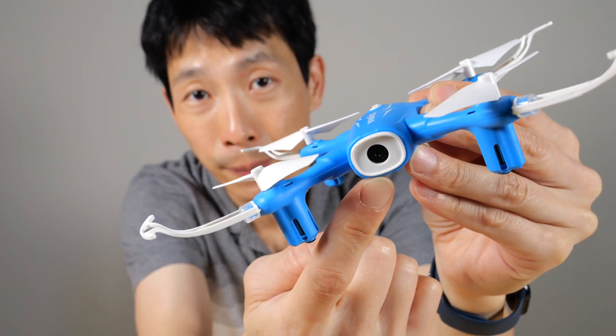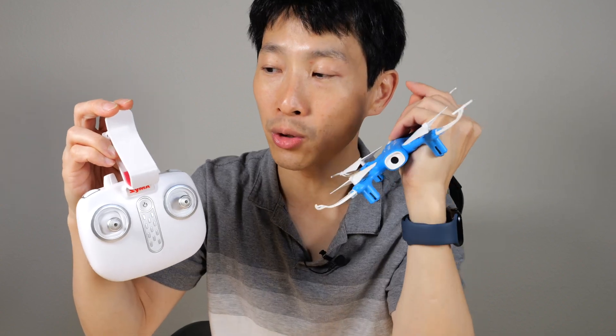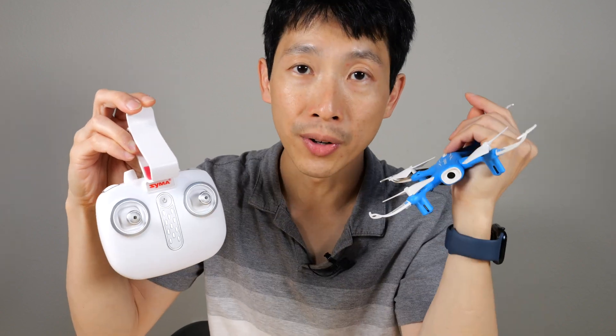This one has a 1080p camera. You can clip a cell phone to this, connect it to Wi-Fi, and then you can see what the drone is seeing through your phone.